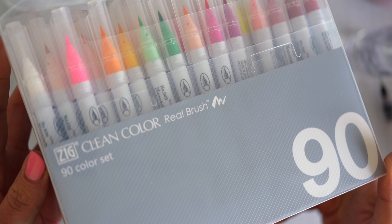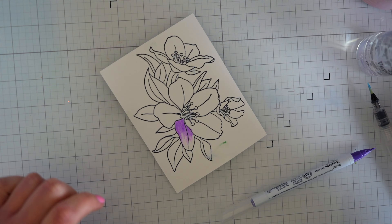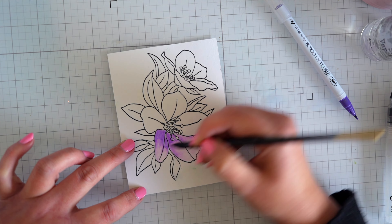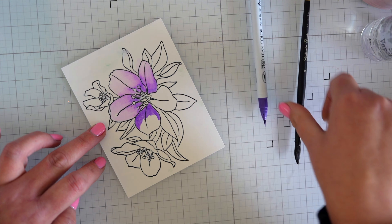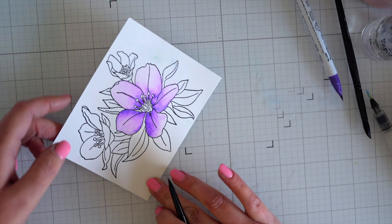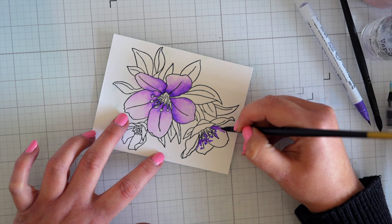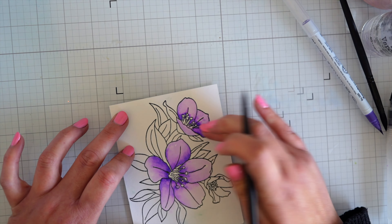Now it's time to test the Zig Clean Color Real Brush — they're watercolors in a really fine brush. I don't have a lot of experience with them and I do find it frustrating that I can't pick the colors from the top. I'm thinking I might put them in upside down because they've got the color dots on the bottom — it's taken me way too long to work out that I can do it that way! I've chosen a really nice purple and popped a little bit of water down on the paper first just to help blend it.